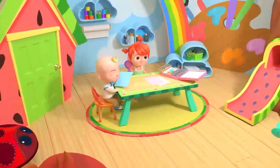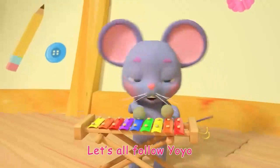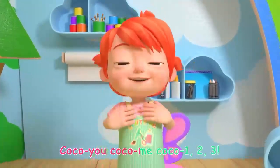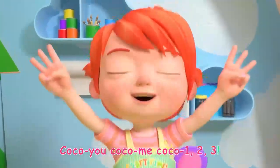Ready! Let's go! Coco you, Coco me, Coco one, two, three!